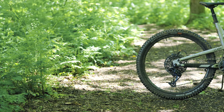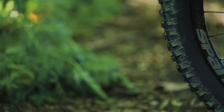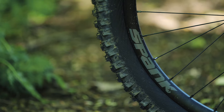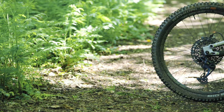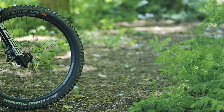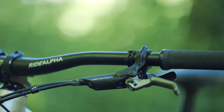The Clash rolls on Spank wheels, which are known for their strength and durability. The Spank Spike Race rims have a 33mm internal width, which allows you to run wider tyres for more traction and control. Speaking of tyres, the Clash Race comes with Schwalbe Big Betty and Schwalbe Magic Mary tyres, which are a cracking combo.